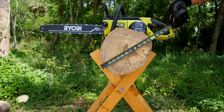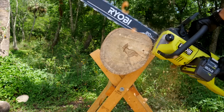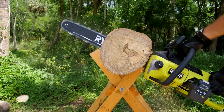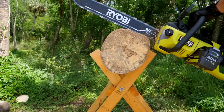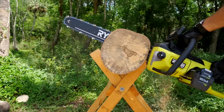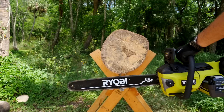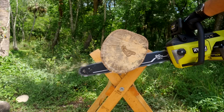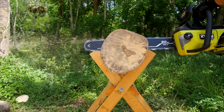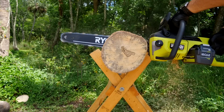Coming back over here, we put a slightly larger log — looks like 11 inches one way, 10 inches the other, so we'll call this about a 10- to 11-inch log.